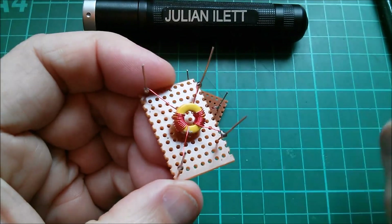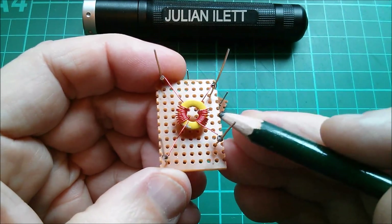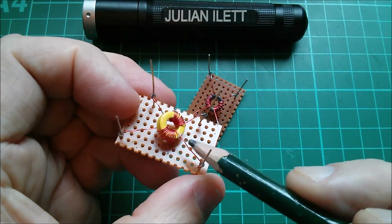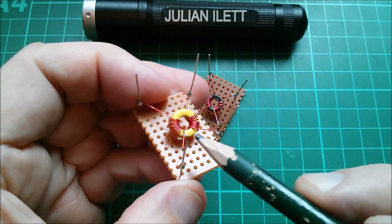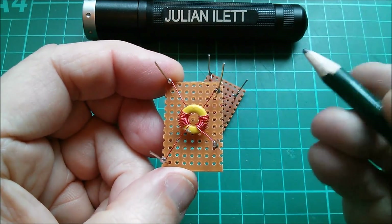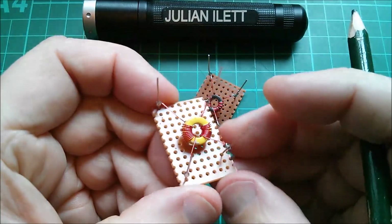I wound these with 10 turns on the primary and 10 turns on the secondary, so the primary and secondary are identical. I wound the wire from the top, plunging down and then rotating round symmetrically on both sides. I'm not really sure what effect that has - maybe it does have one, I can't quite remember my transformer basics from electrical engineering.